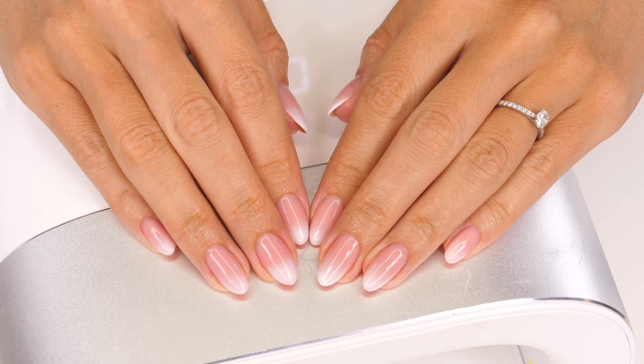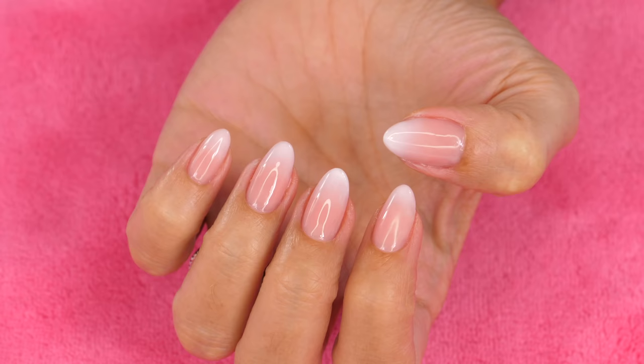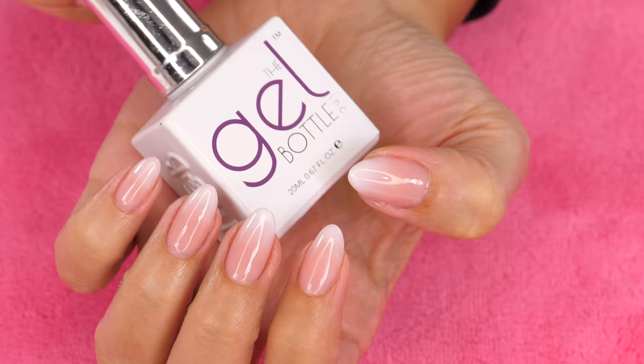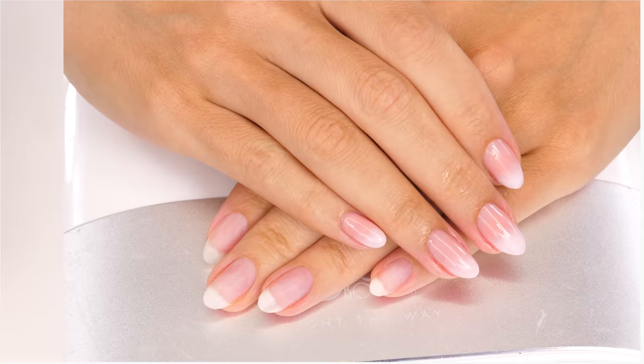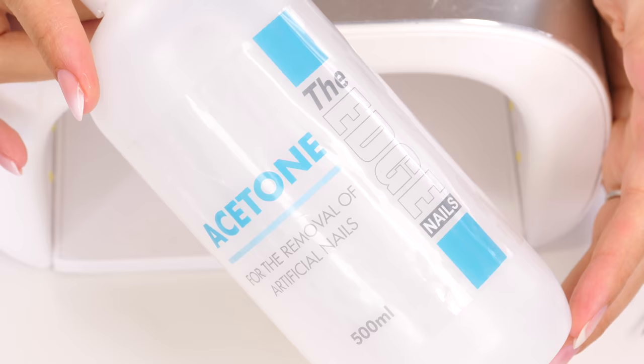Welcome back everybody. This was a highly requested tutorial — loads of you always comment on my nails. Last year I filmed how I use the builder gel in a bottle, so today I'm going to show you how I create this French ombre, which is also known as baby boomer nails. This product really is super durable — it doesn't come off until I remove it; I either soak it off or use an e-file.